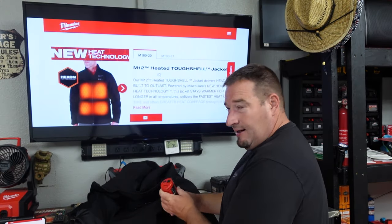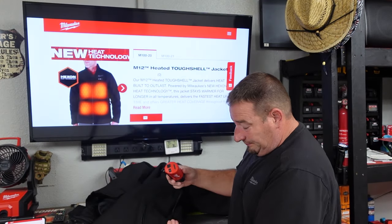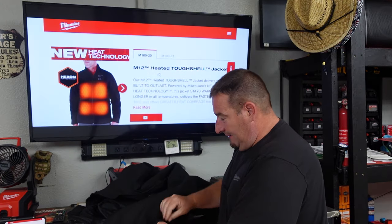Once you plug it in, it automatically comes on. Then you can choose — do you want it in the front or the back? Put it in there and zip it up.